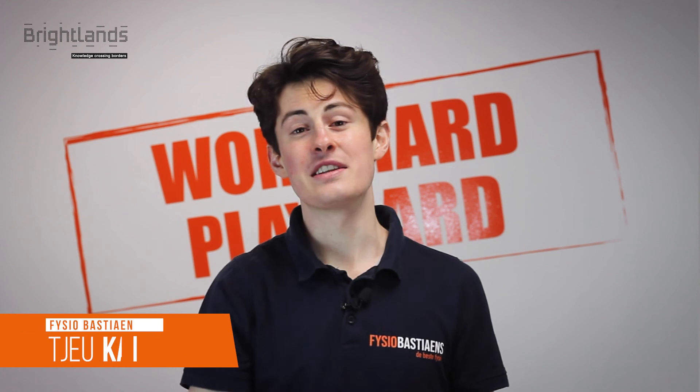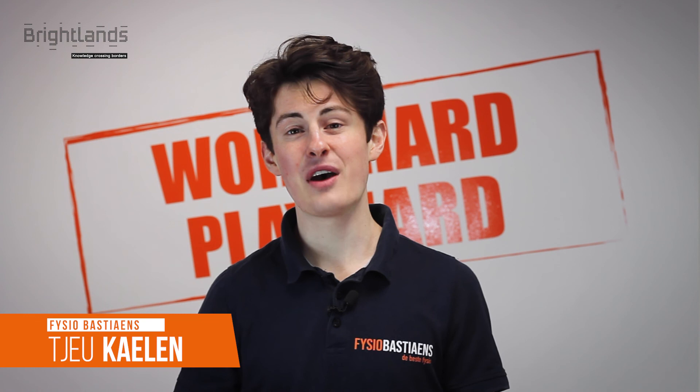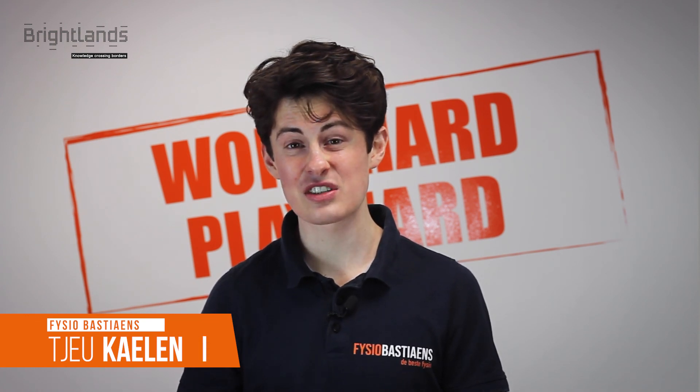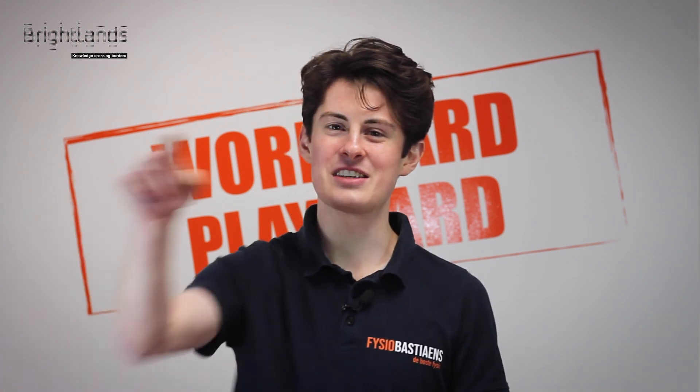You did great! I hope you feel vital and energized to get back to work. If you have any questions or suggestions for challenging exercises, feel free to contact us or ask for a consultation at Physio Bastians. For now — stay healthy, stay vital, and stay tuned for the next one.